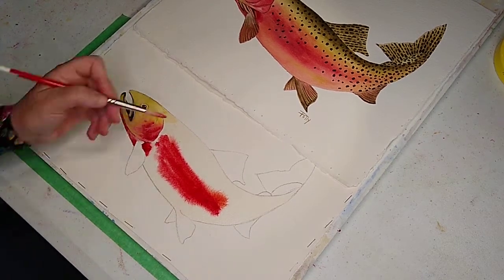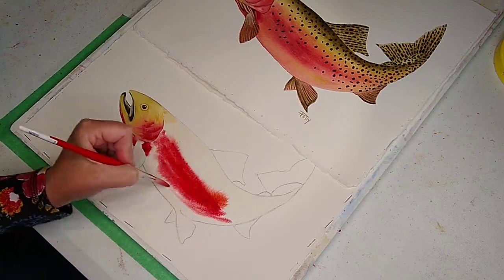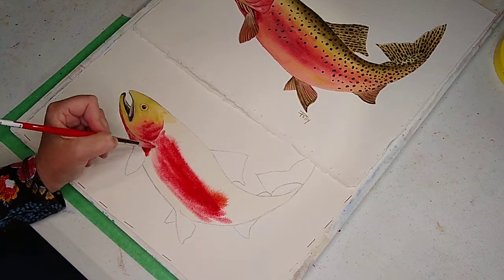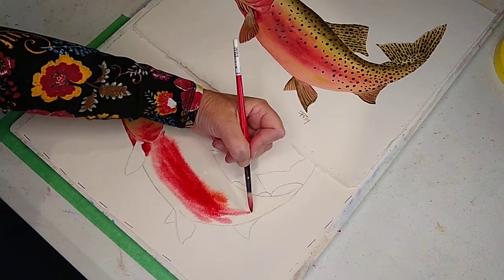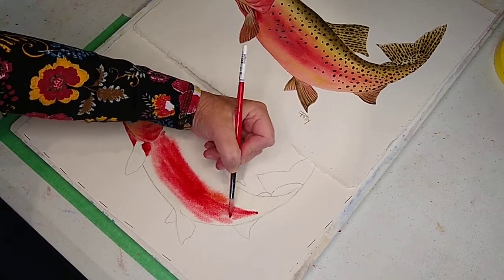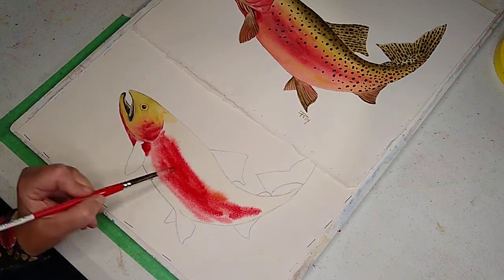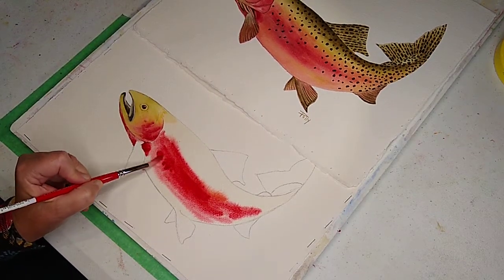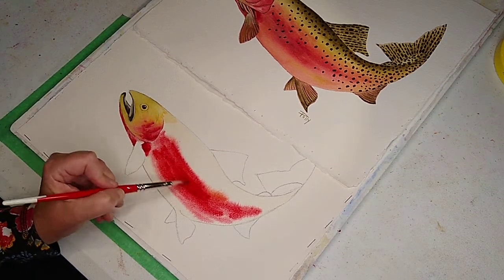I'm wiping my brush, dipping it in the water and moving fast before this dries. A lot of times I won't add any more water, I'll just keep rolling. I'm just going to go up the tail a tiny bit — as it goes to the tail it gets diluted a little and it's not as bright. Here it has yellow ochre and alizarin crimson.